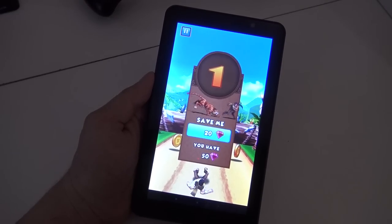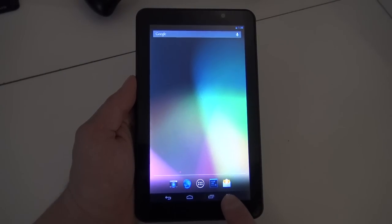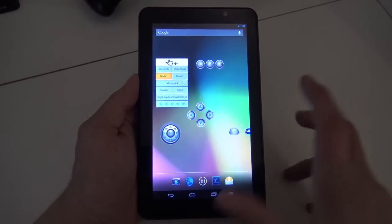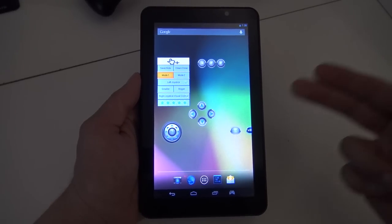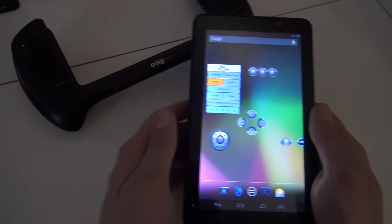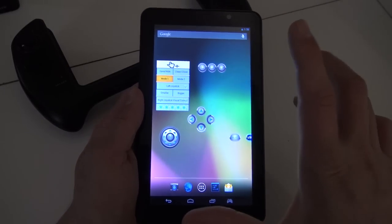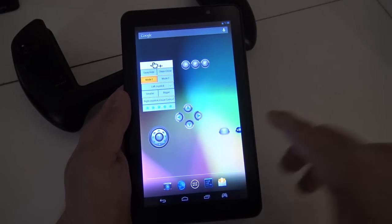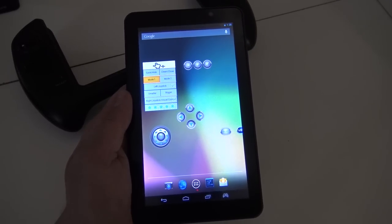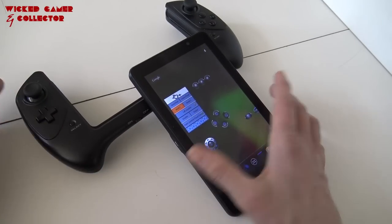What's also very cool is that when you connect the controller, you can basically spoof the system. For example, if you want to play a game like Call of Duty, you can remap the controller with these buttons. So in the end you can play touchscreen games with your controller, which is really cool. A lot of newer systems like the Moqiu i7 have a similar kind of software.